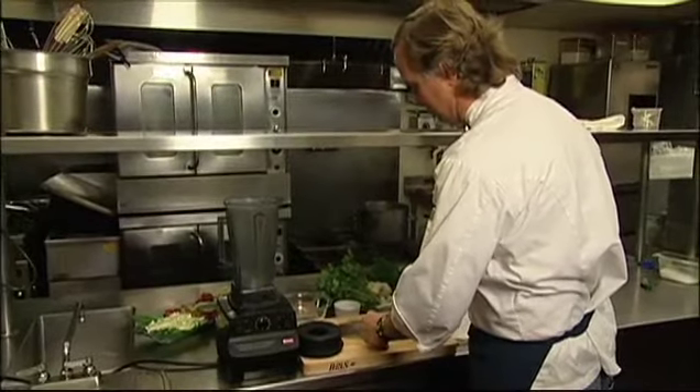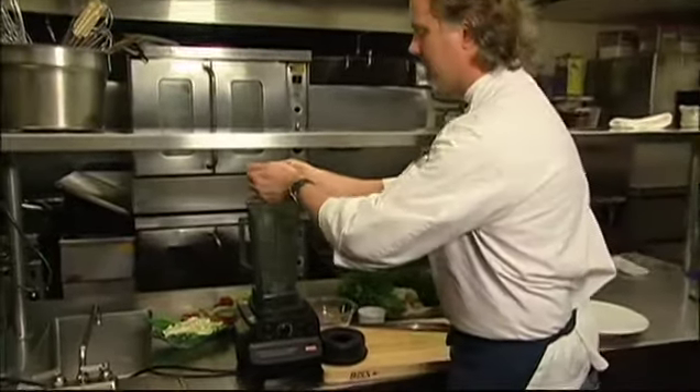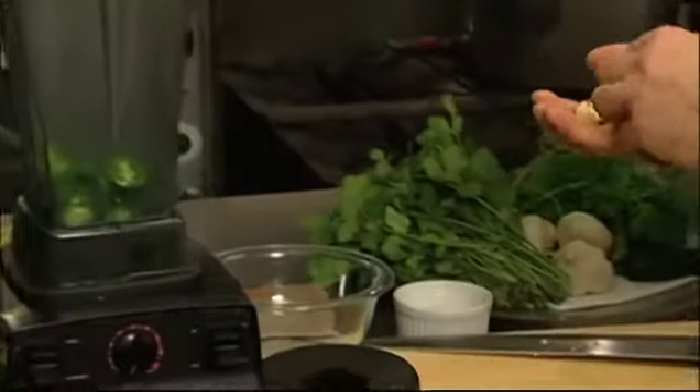You could also roast the peppers if you like, just peel them and put them in the blender. We're also going to use a little bit of raw garlic. Just take your cloves, take them out of the skin, drop those in, and a little bit of salt.